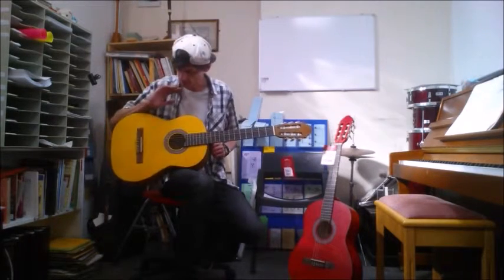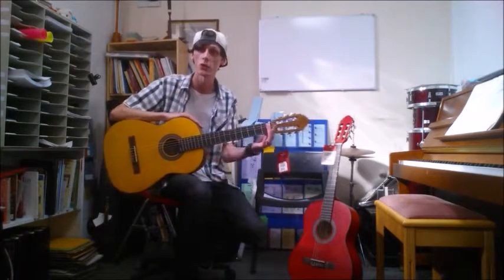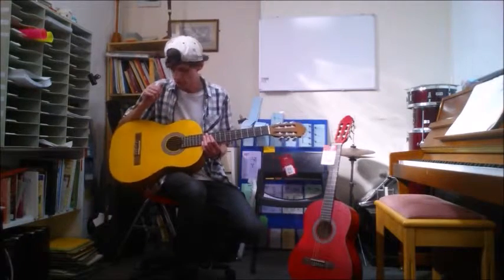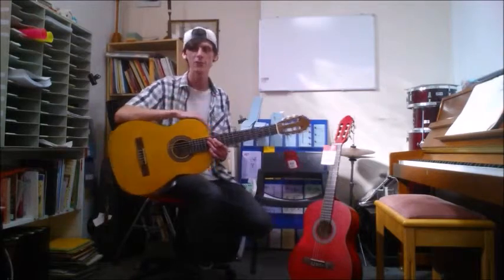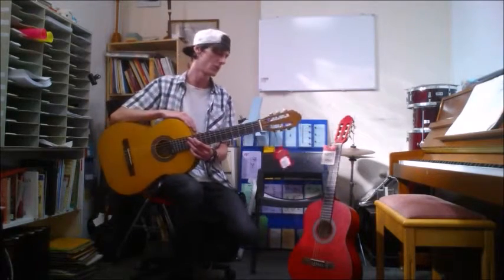These are classical guitars with nylon strings, great for playing classical pieces. I quite like my nylon string guitars — I really like the tone that they have, it's really soft and warm sounding.